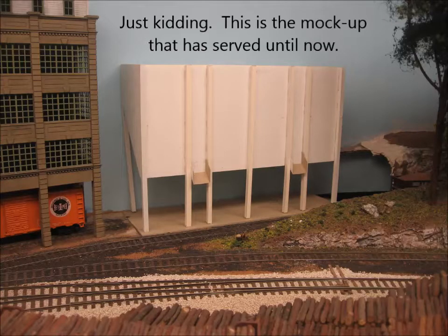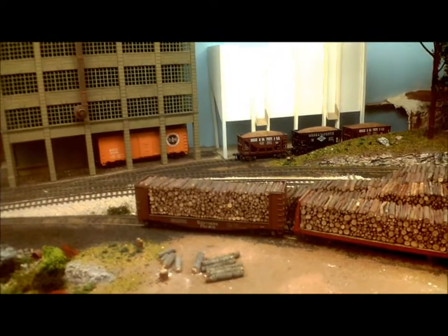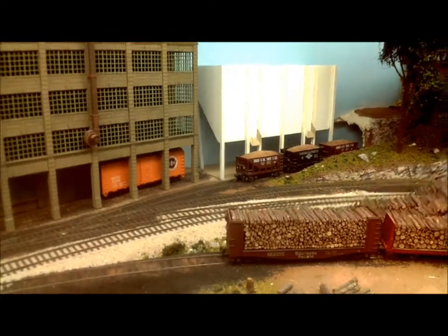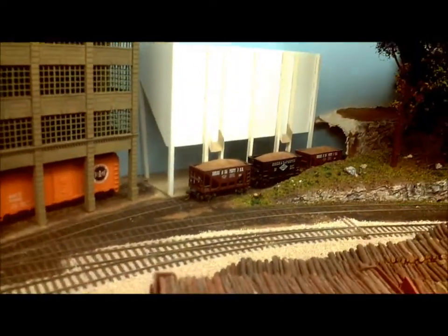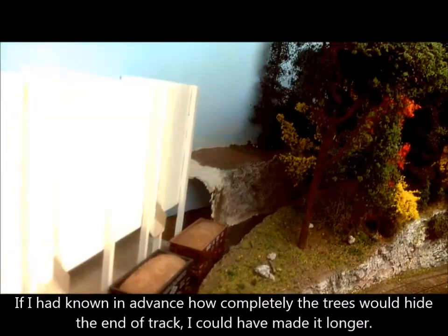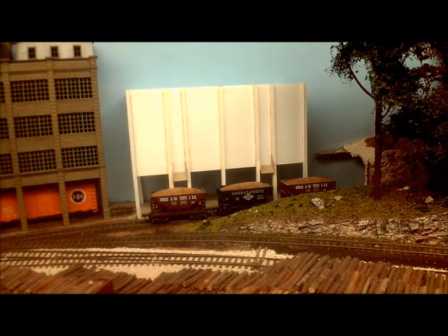Before we start, how about a preview picture? The goal here has always been to have a working gravel loader so that I can bring in empty hopper cars, actually load them with gravel, and then take it back to staging. The spur that the loader is on is long enough to take four cars, two in front of the loader and two on the tail track. Of course, having a gravel loader on the layout isn't going to be a lot of use unless I have some cars for it to load.